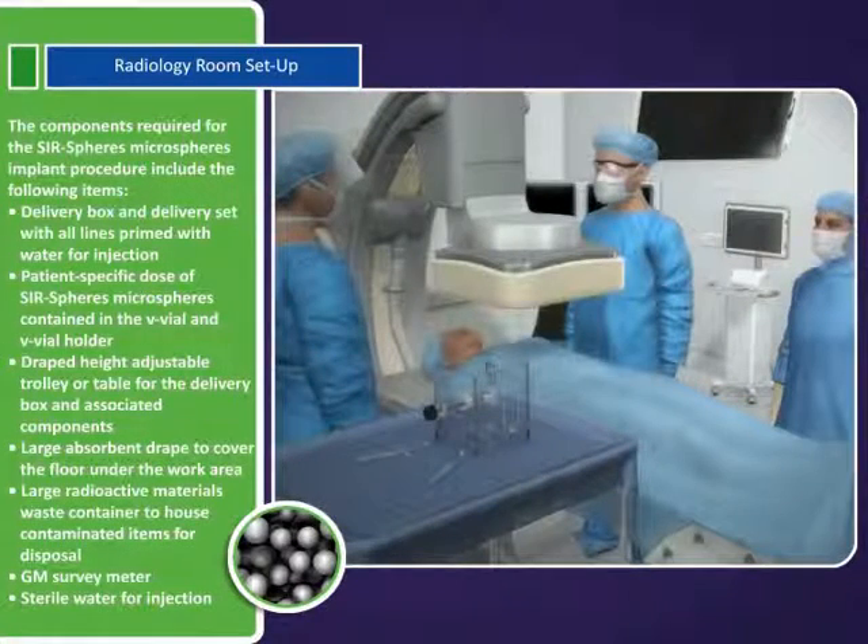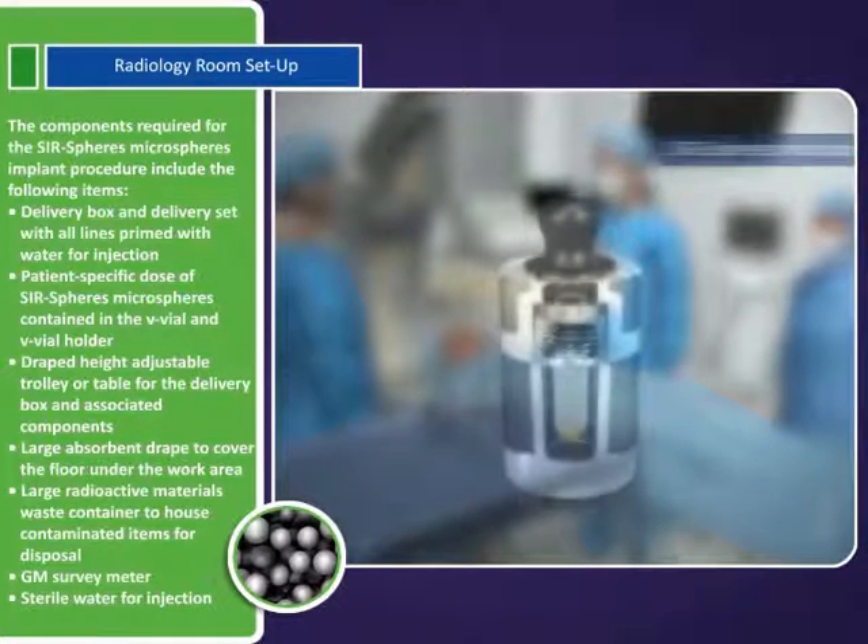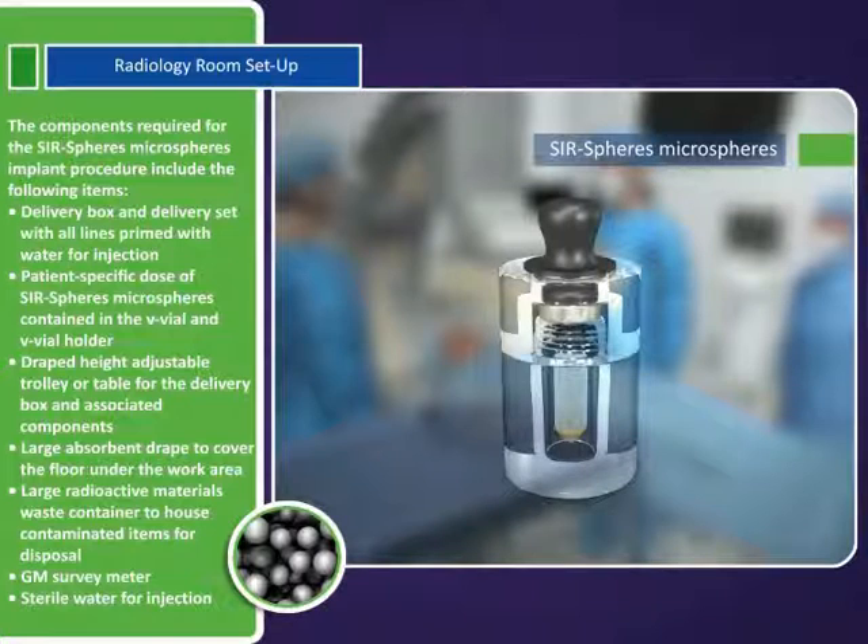The components required for the SurSpheres microspheres implant procedure include the following items: delivery box and delivery set with all lines primed with water for injection, and the patient-specific dose of microspheres contained in the V-vial and V-vial holder.